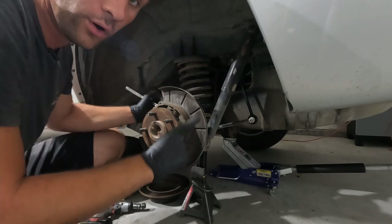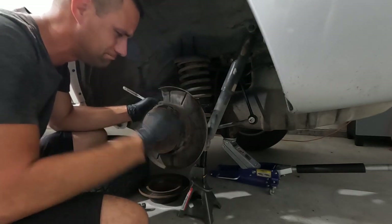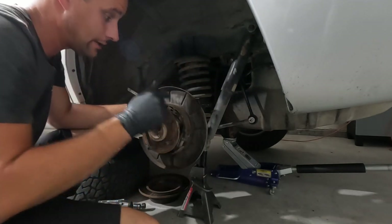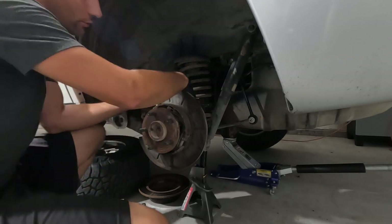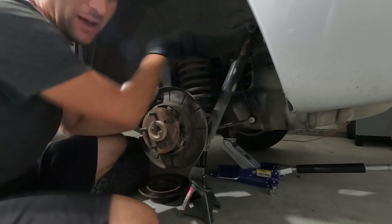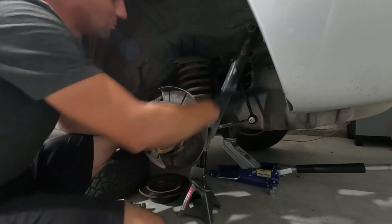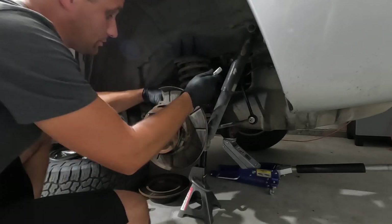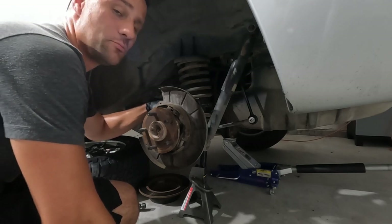Next up are the four axle retainer — or axle bearing retainer — nuts, whatever you want to call them. Those are going to be on the back side of the brake backing plate and there are four of them. In this case they are 14-millimeter and I don't have a Milwaukee here so we are doing things by hand — this is unheard of. I'll get these four off and then I'll show you how I'm normally able to get these axle shafts out with not too much effort.